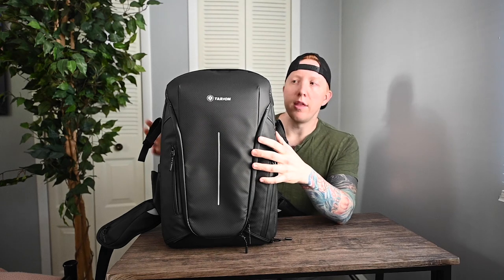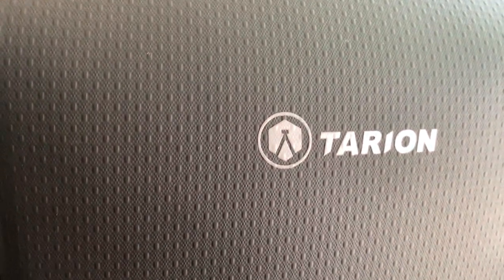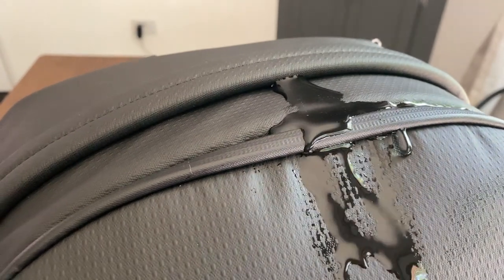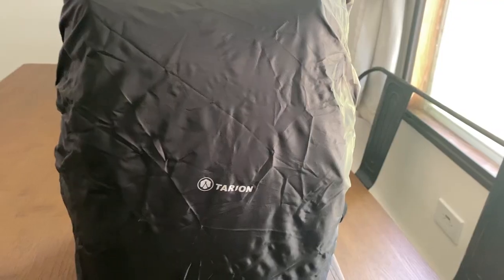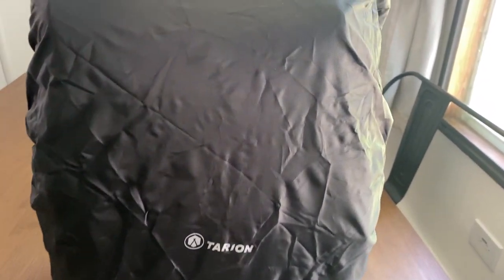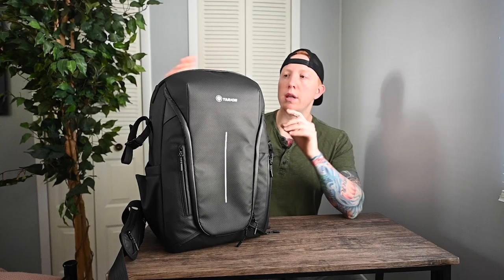As we zoom in you can see they use a nice water-resistant material for the camera bag as well as the zippers, which is a nice touch for added protection. If it starts to rain really bad, they actually have a zipper compartment down at the bottom of the bag from which you can pull out a rain cover for even more protection from the rain, which is a great feature.